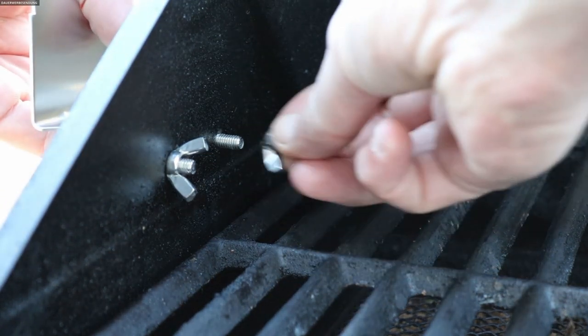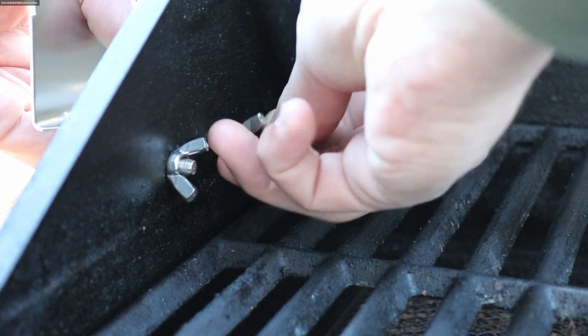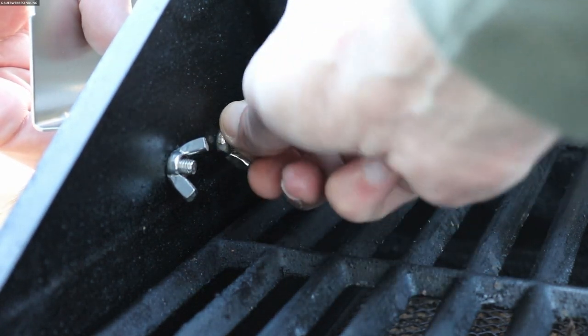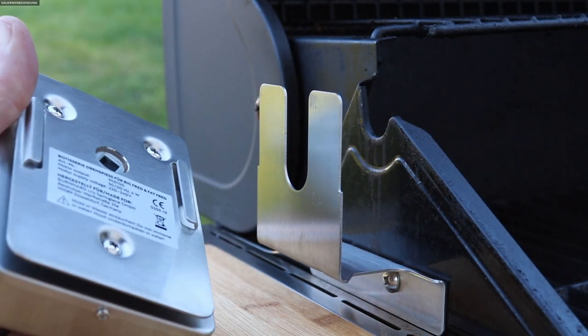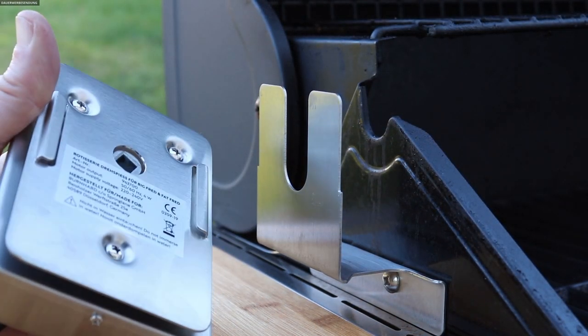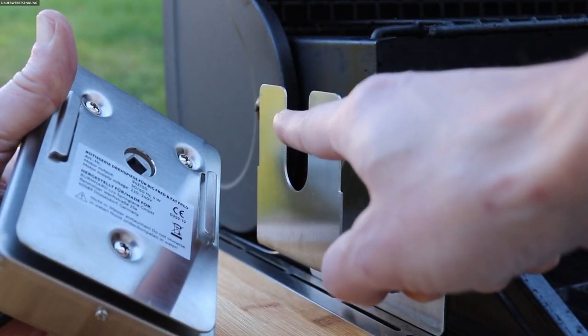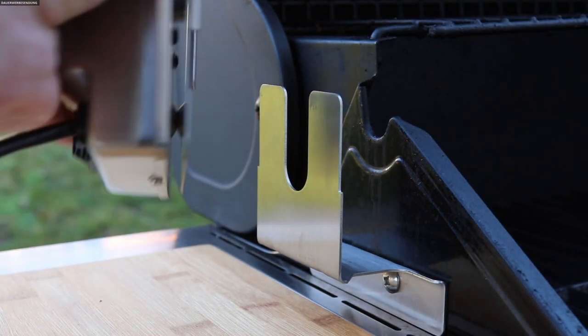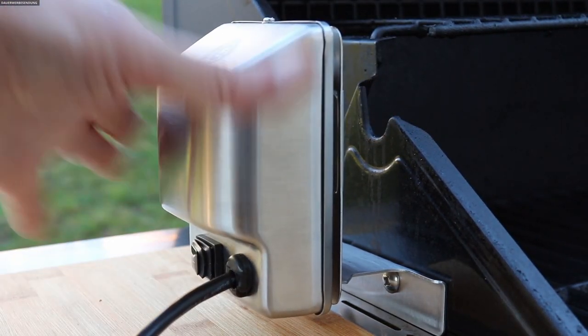Auch völlig einfach: Schrauben durchs Loch gesteckt, passt hundertprozentig. Ich ziehe das jetzt erstmal nur handfest an, das werde ich später noch ein bisschen fester machen, aber würde auch so schon reichen – ist bombenfest. Da ist der Motor und auf der Motorrückseite sieht man Schienen, damit wird der Motor einfach aufgesteckt und sitzt bombenfest.